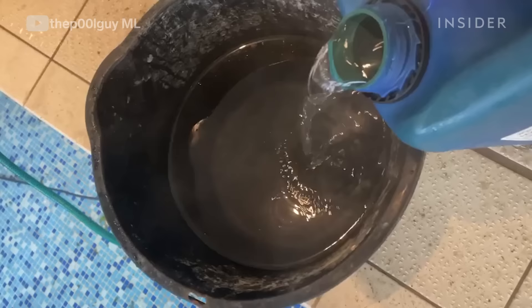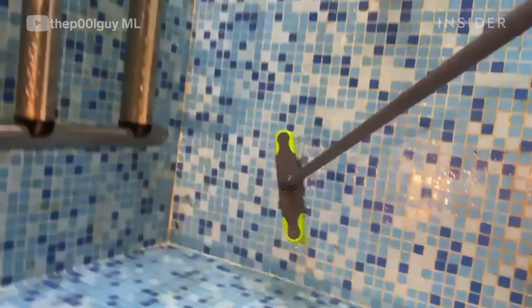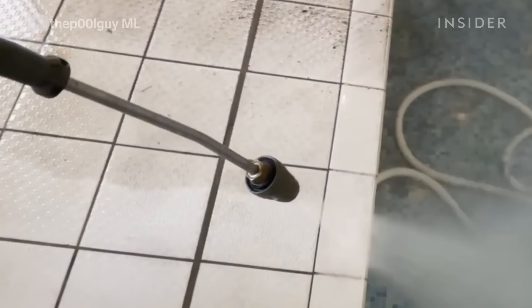It's coming up nicely but there are still some stains left over, so what we're going to do is mix up some acid in a bucket of water, scrub that all over the floor and walls, then jet wash the surround.